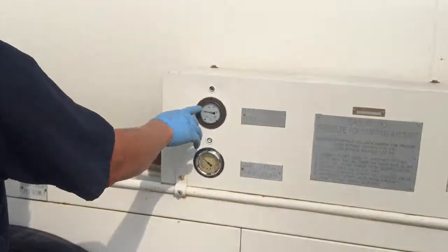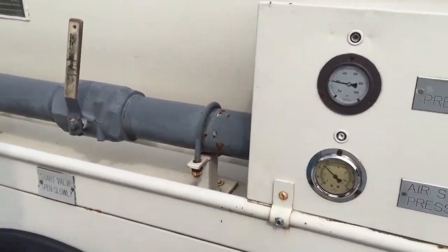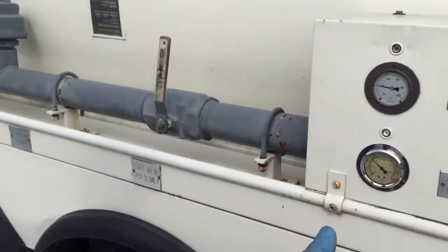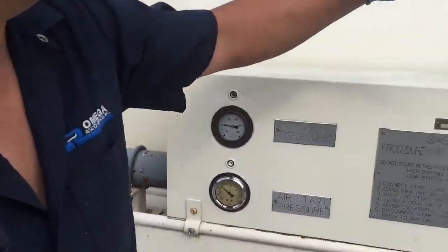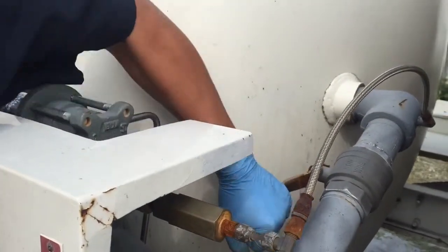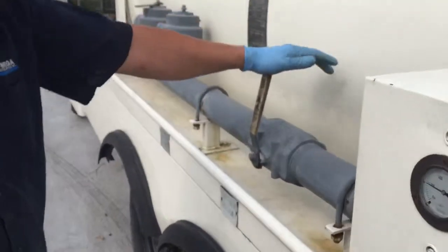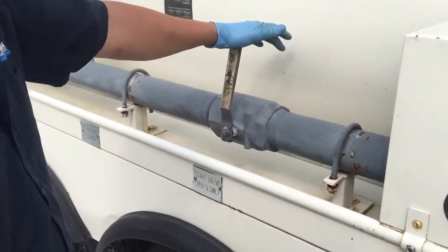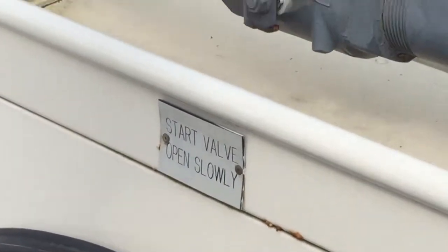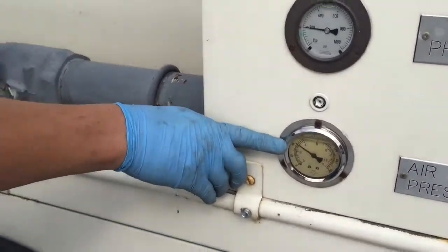Once you build up your pressure to about 400 PSI — right now we've got 200 just so we can run a test on it — make sure your main valve here is open. That's the first thing. This is your start valve; slowly, once you've got it all hooked up, begin to pull on it. Very slow, nice and easy. You can start seeing the pressure here.